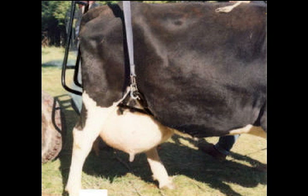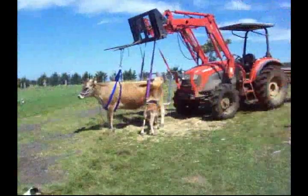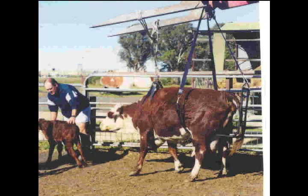One final feature offered by the Upsy Daisy Cowlifter is that once the cow is up, you have free access to the udder. This is handy if the udder needs treatment or if you want to milk her out so as to relieve the pressure in the udder. A better solution is to bring the calf in to do it for you. Bringing the calf in for a suck is useful, as over the years I have found that this awakens the maternal instincts in the cow and as a result she will try that little bit harder to stand.